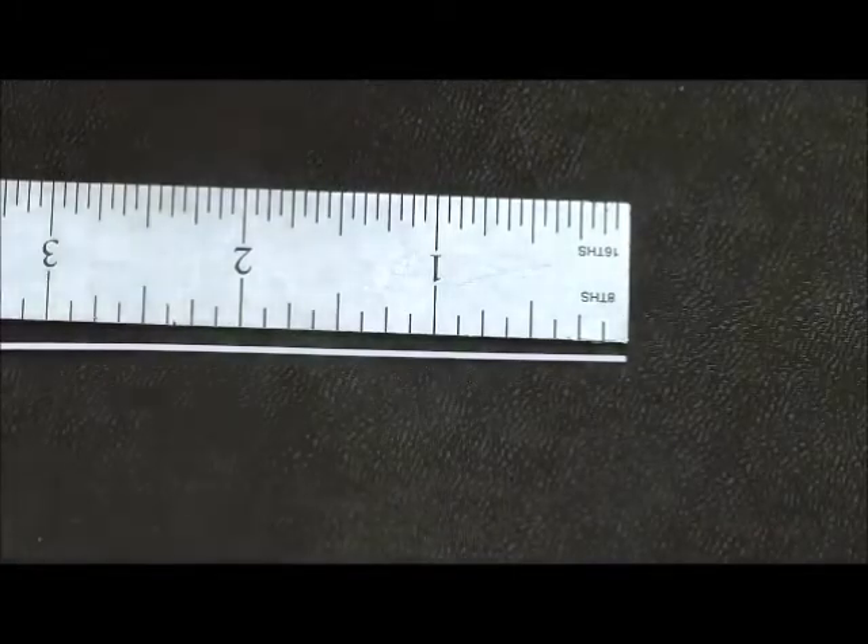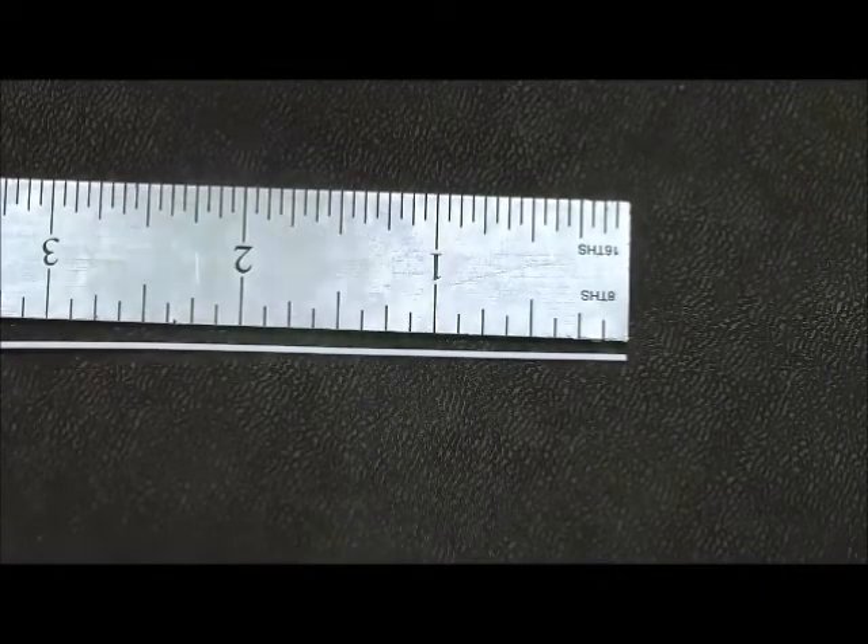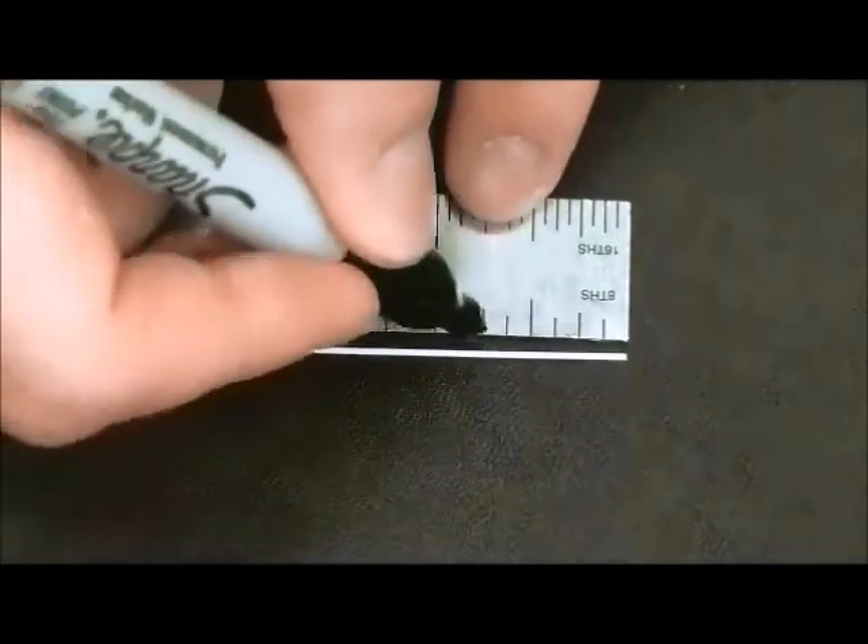To strip off the buffer and the cladding of the fiber optic cable, you need to measure two centimeters or three quarters of an inch of your fiber optic cable utilizing a ruler and a black permanent marker.